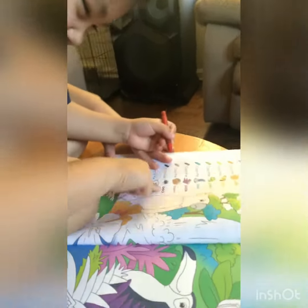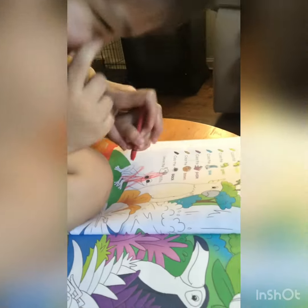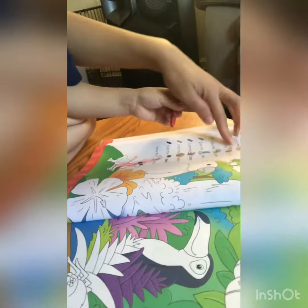I got this. I got this. I got his beak. So that we can go to the next one.